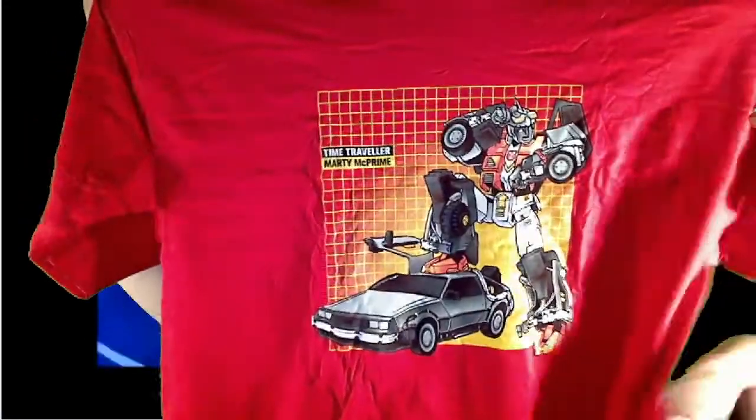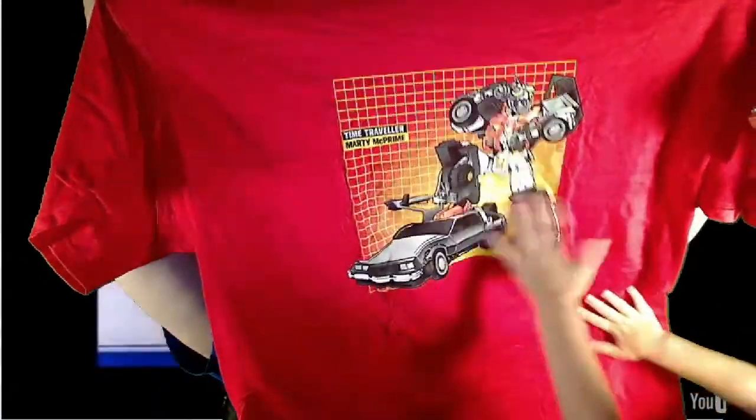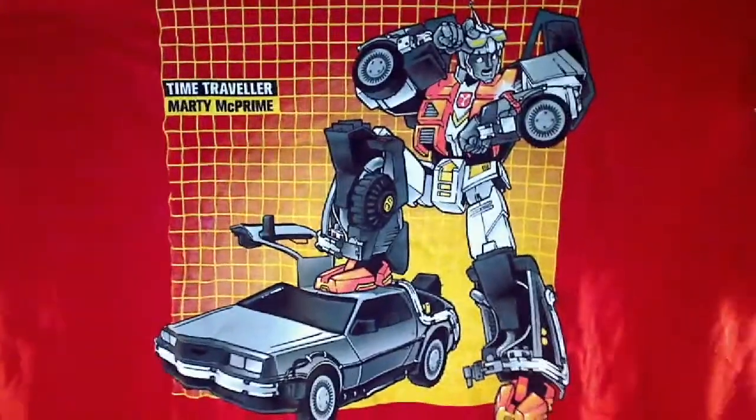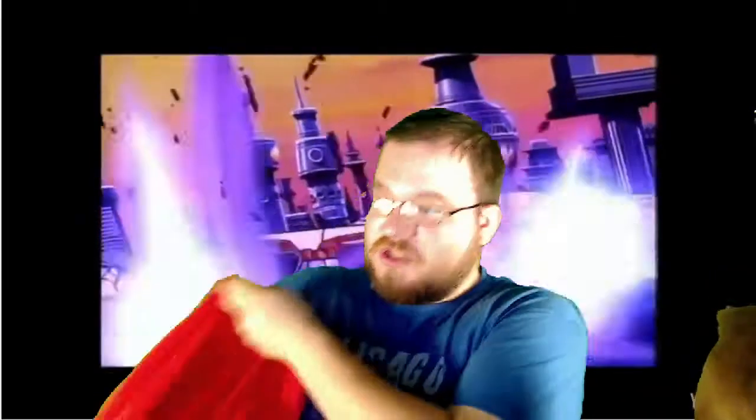Okay, here we go. Here's what the shirt looks like. Transformers shirt, baby. That's a good one, you think? It's pretty? So let me look at this here. Oh, wow. It's called Time Traveler Marty McPrime — that's a Back to the Future reference. Pretty cool. There you go, you guys take a look at that for a second.